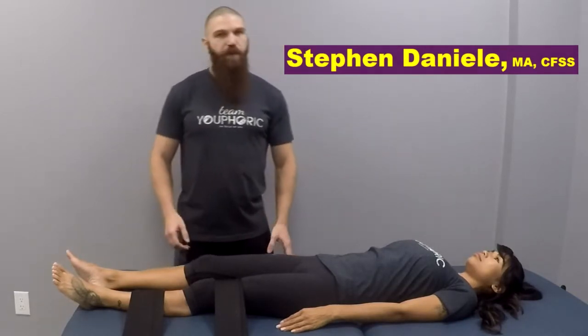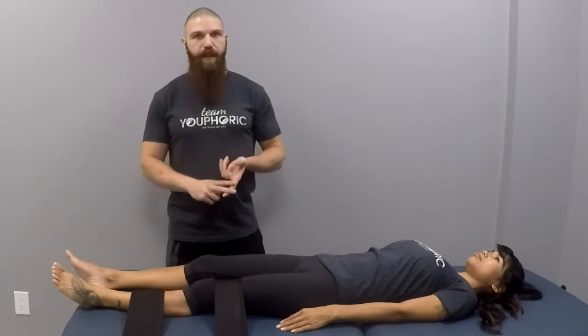Today I'm going to be showing you some basic assisted PNF stretching techniques for the rotators of the hip. When we are stretching the rotators of the hip, we will be focusing on some muscles like the gluteus maximus, piriformis, and the tensor fasciae latae.